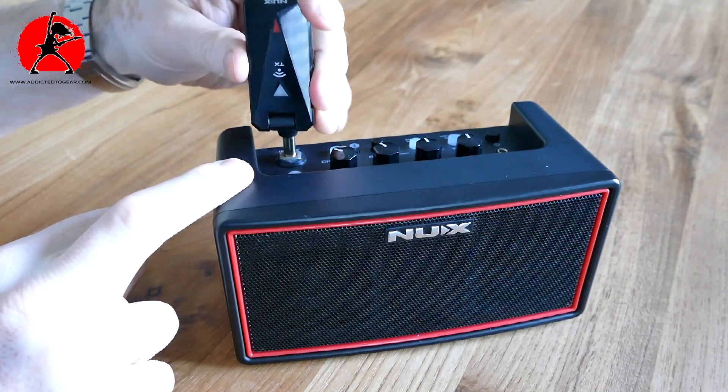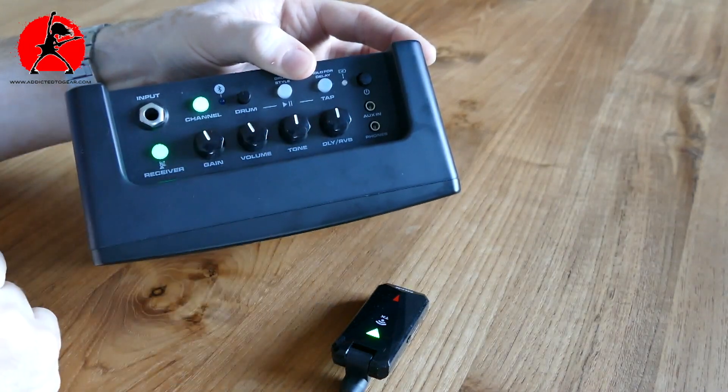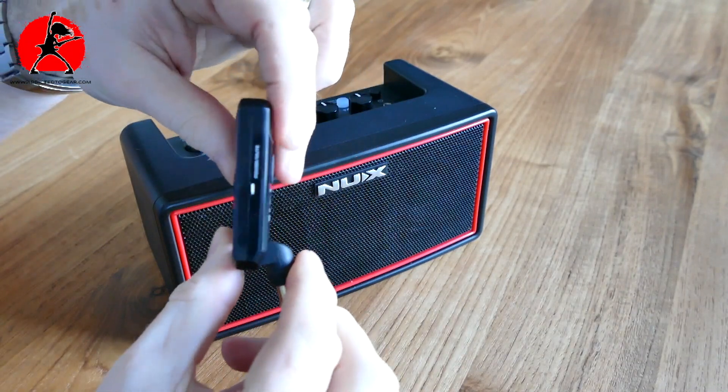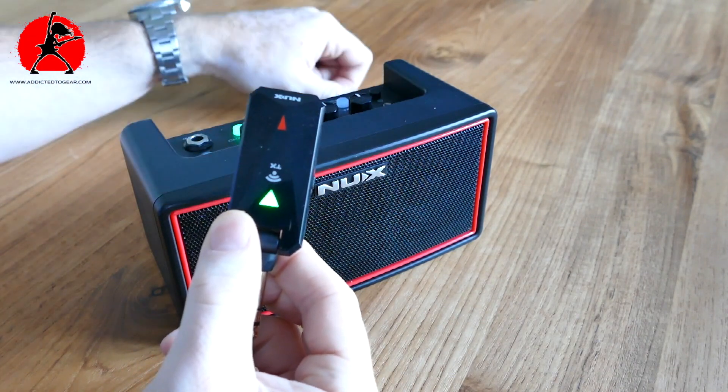Let's say you're going away on a trip, camping, or away with friends for a weekend, and you still want to play guitar — especially an electric guitar. You don't want to carry an amplifier, but this little device doubles as an amplifier and a Bluetooth speaker. All you have to do is charge up the device using the included cable. It has a built-in battery, and you also charge the wireless transmitter. Pair the two devices by holding the button on the transmitter and the button at the top of the Mighty Air, and you're synced up and ready to go.